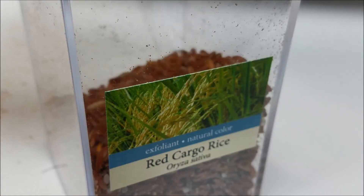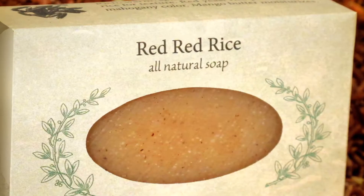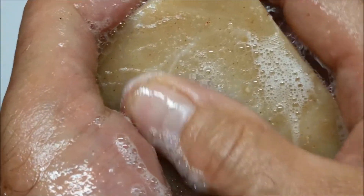Ground red rice provides a gentle exfoliant for your entire body in our fragrant Red Rice Soap. This bar is super fatted with mango butter and scented with eight essential oils to make a tantalizing all-natural perfume with a rich, warm, lightly spicy scent.